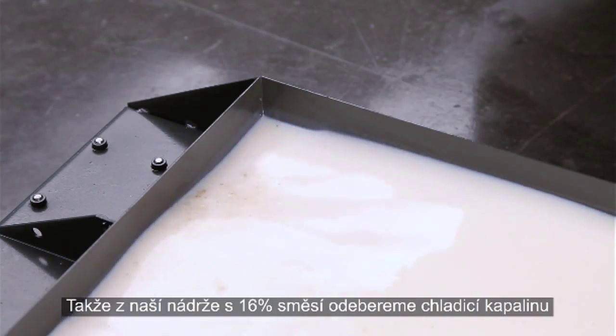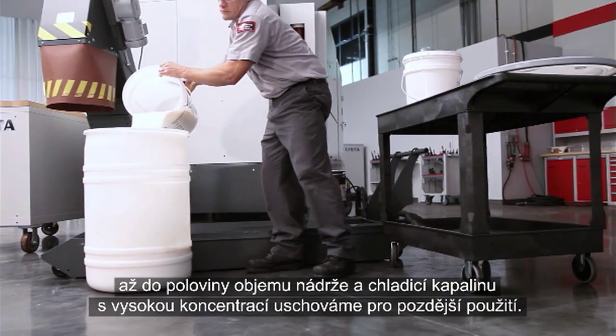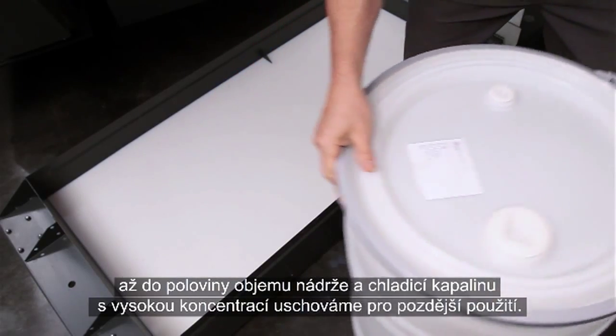So for our 16% tank that we have here, just as we showed in the graphic, we remove coolant until half full, setting aside the rich coolant for later.